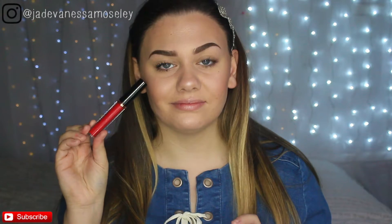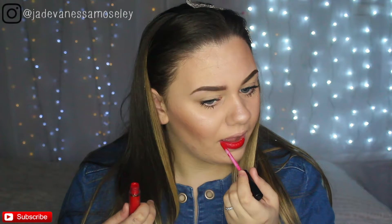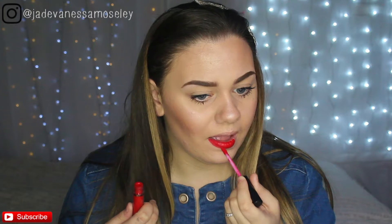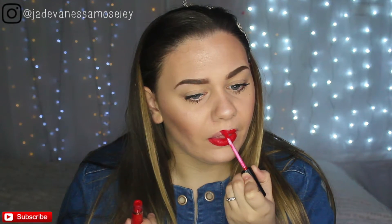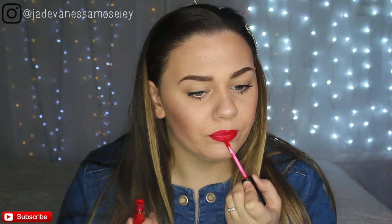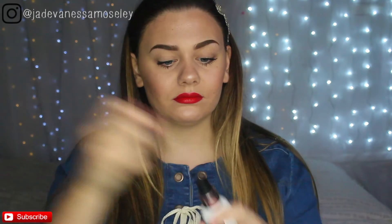For lipstick I'm going in with the Revolution Salvation Velvet Lip Lacquer in the shade Keep Trying For You. I love this colour because it's the perfect shade of red and I think it really suits this makeup look. Then to set everything and make me look more dewy, I'm using the Revolution Oil Control Fixing Spray.